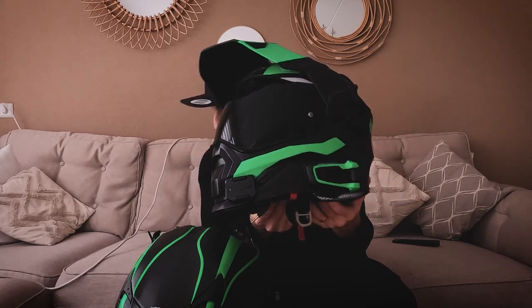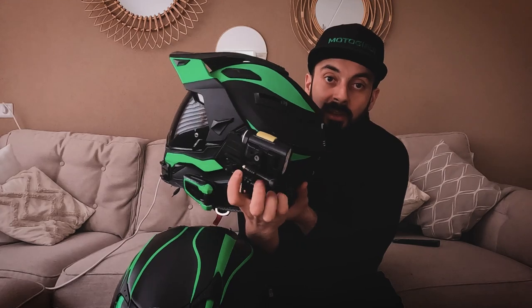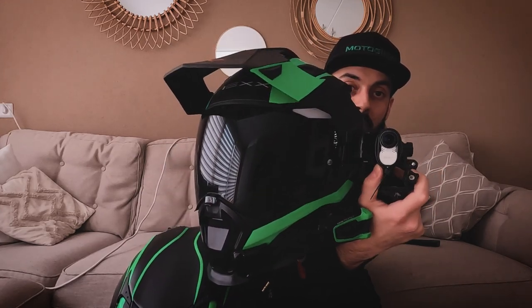First things first, figure out where on the helmet you want your camera to be, because there are multiple places — you can put it on top, on the side, on the chin, or somewhere in between. For my first helmet, my Nex XD1, I had it on the side because I was using a Sony action cam, and because its profile is thin, instead of having it stick out from the chin, I chose to use it on the side which is a lot more low profile.